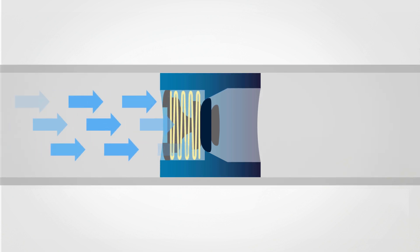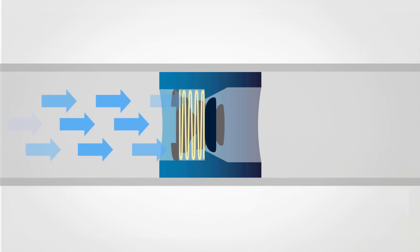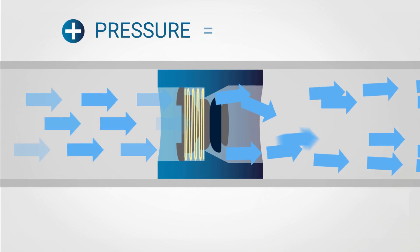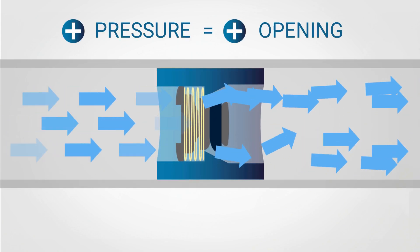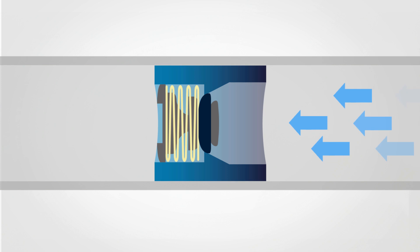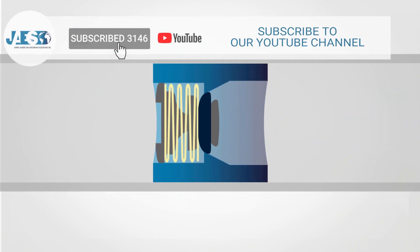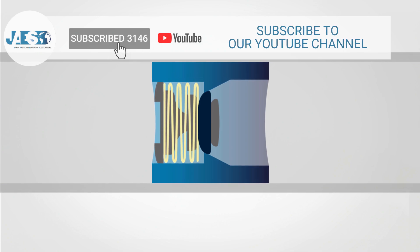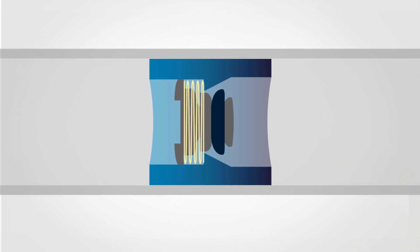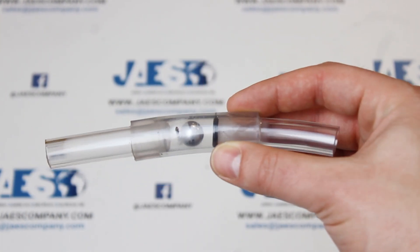Usually, check valves are formed by a shutter, a spring, and a gasket. The operating principle is very simple: as soon as the fluid pumped into the pipe reaches a pressure value that overcomes the force of the spring, the shutter opens and lets the fluid flow through. The higher the fluid pressure, the bigger the shutter opening. When the pressure falls below the value that counteracts the spring force, the shutter closes, preventing any backflow. An interesting feature is the possibility to set a specific valve opening value to ensure the fluid reaches users at a certain pressure.